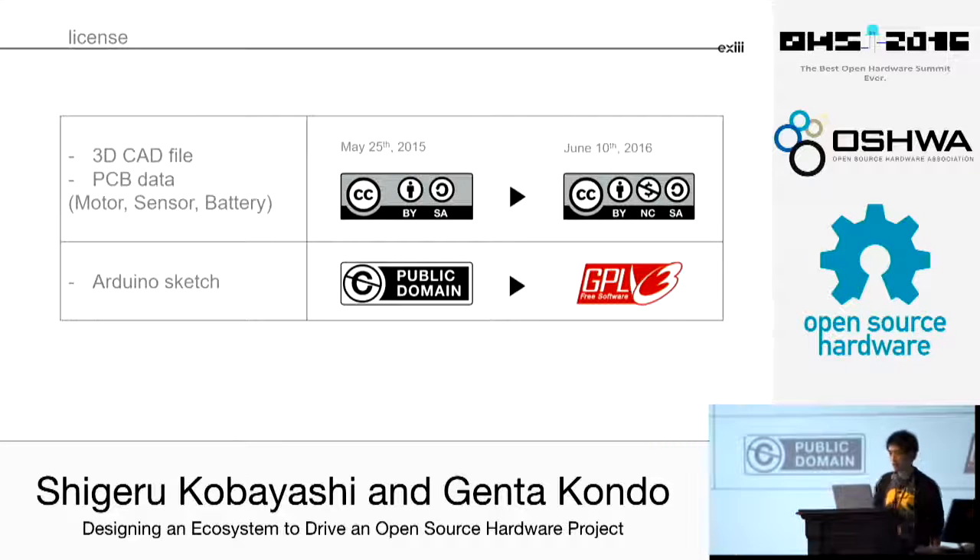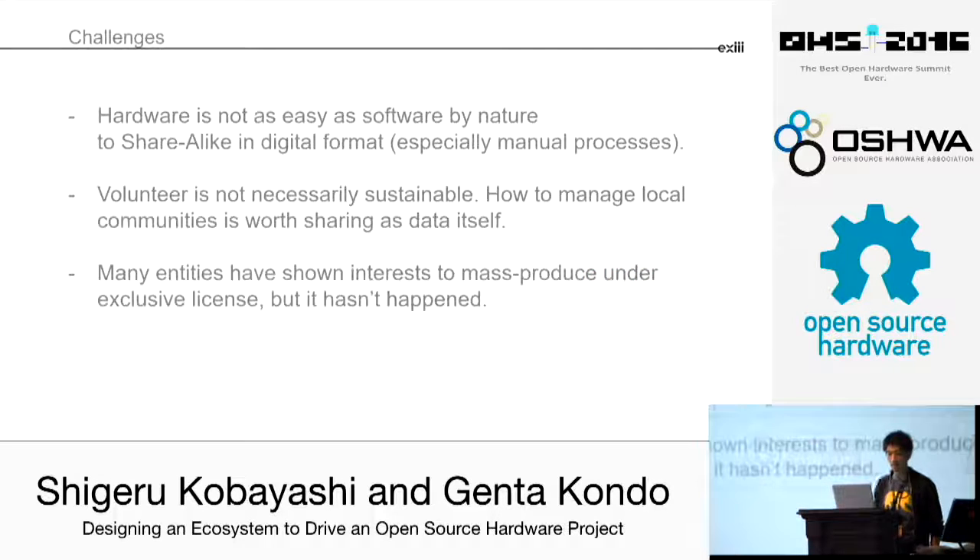I always introduce the successful side, but there are lots of challenges too. First, the Poland case — the kid-sized version — is not open source yet. Hardware requires lots of manual procedures, and having a working model doesn't necessarily mean it is in digital format. That's a huge difference from open source software. That's one challenge I'm facing now.